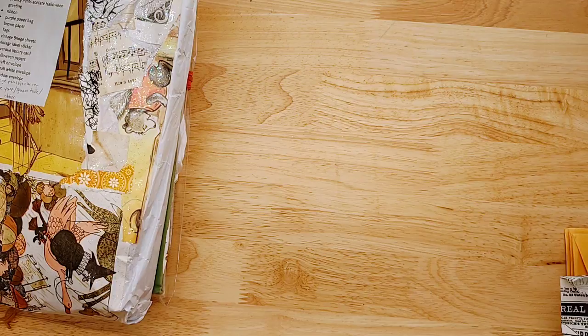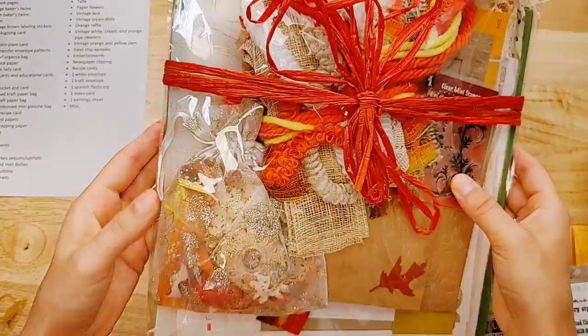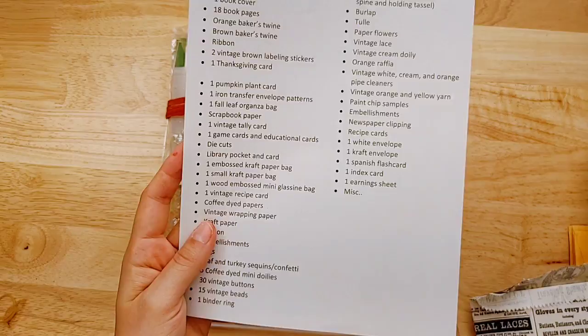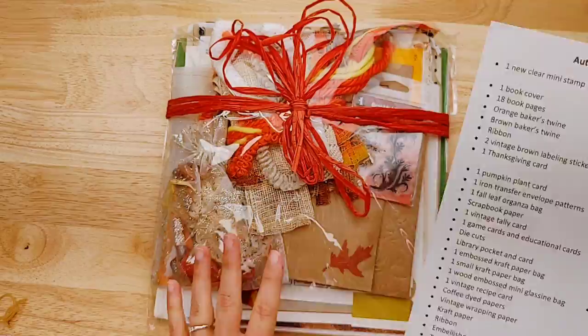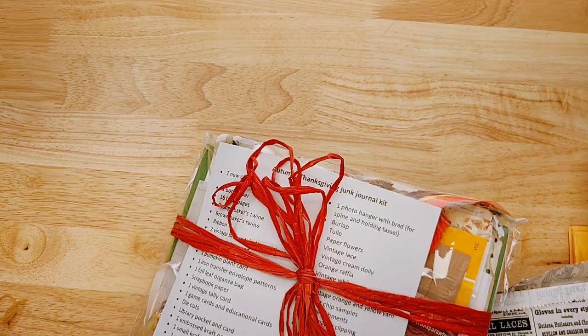She also has an Autumn Thanksgiving kit that she has beautifully packaged with stamps and little appliques. I'll take a picture of that for the listing, but it has everything you need to make a journal, including a book cover. That is really fun.